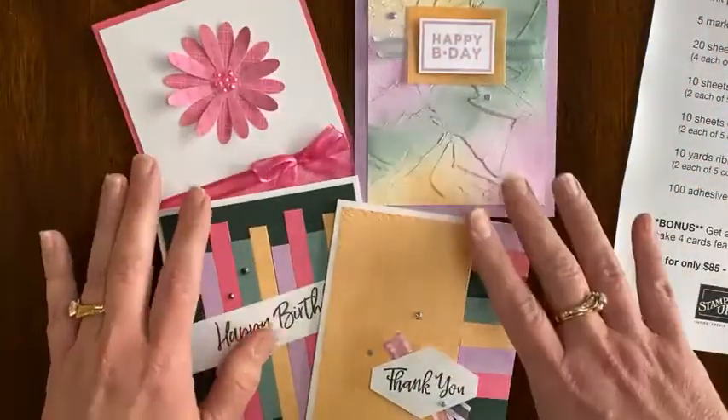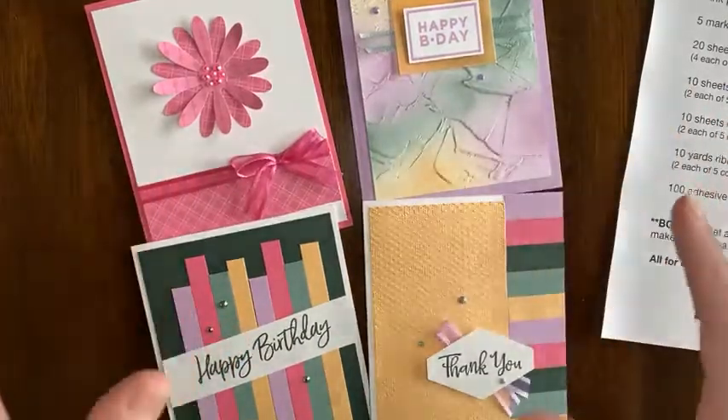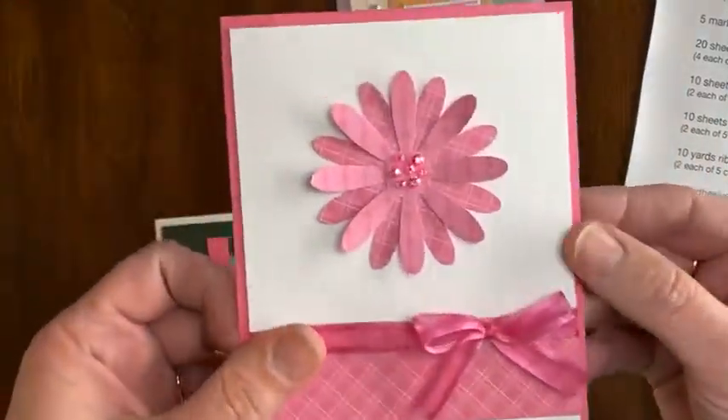And then the bonus — this is the bonus! You get the supplies and instructions to make these four cards that feature the new in-colors. Let me pull them up and talk you through each of them.